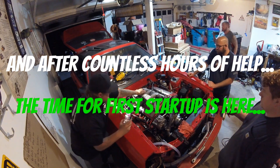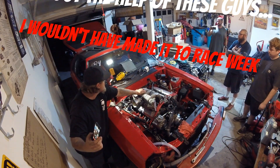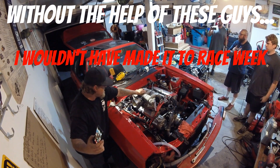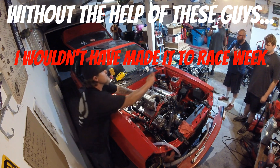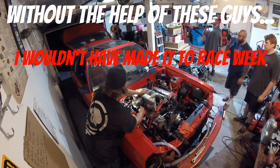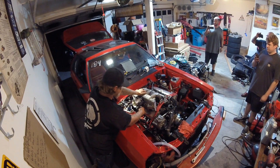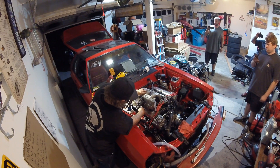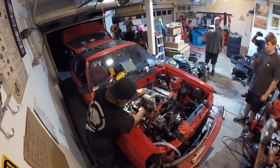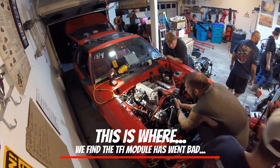Alright, for startup — this engine's never had any sort of E85 in it and this thing hasn't run in eight years. I don't have any control over the throttle blades yet, so it's going to be given a crazy ton of fuel for the 408 tune. You might have to modulate the throttle a little bit to get it to go. If it fires I'm going to have to shut it down right away because it's going to be really loud. Ready?